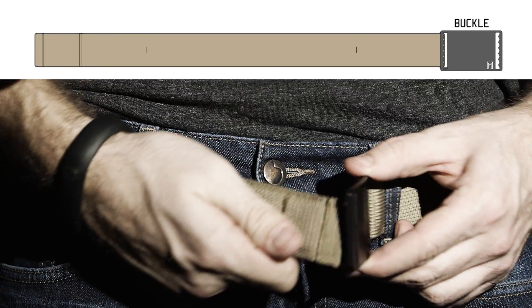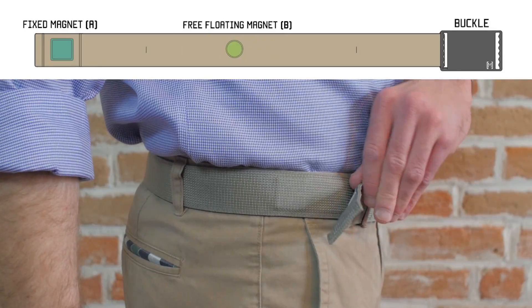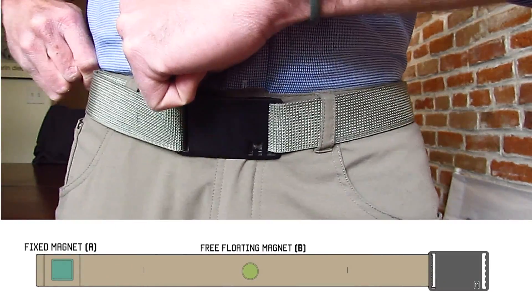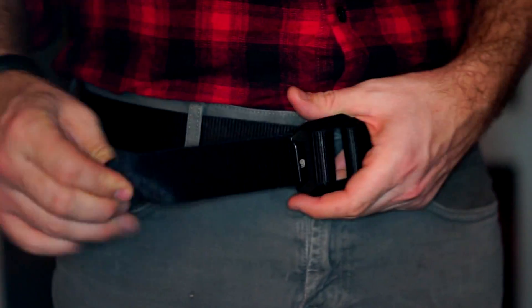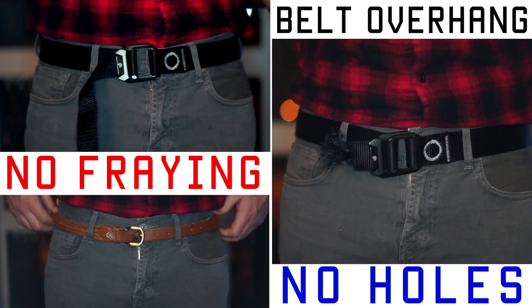Here's how the belt works. There's a floating magnet and a fixed magnet. You put the belt around your waist, attach the floating magnet to the fixed magnet — that's about it. You can slide the floating magnet and adjust it to your waistline, so if you get super skinny or chunky it still fits great. The Mag Belt eliminates the problem of belt overhang, fraying if you have to trim, or the need to poke new holes.